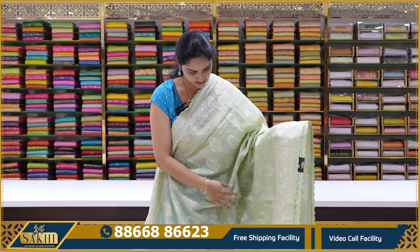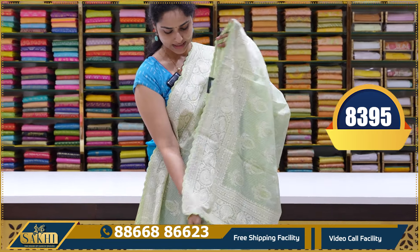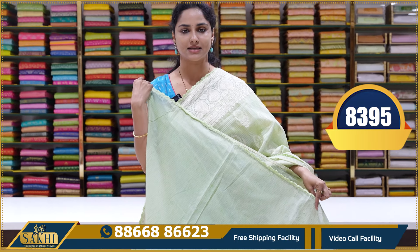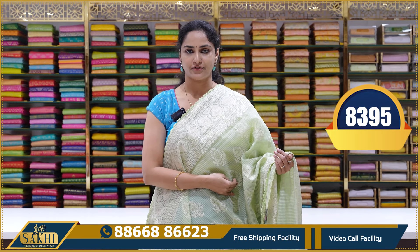Next saree is a pista green colour saree with a lace finish again. These are almost fancy sarees — very elegant for evening wear. This is the last saree in this set. It's a plain blouse with lace finish, priced at ₹8,395.